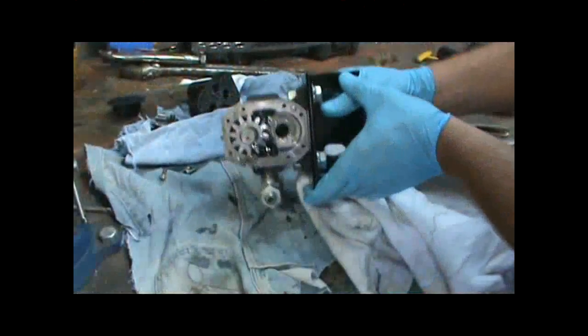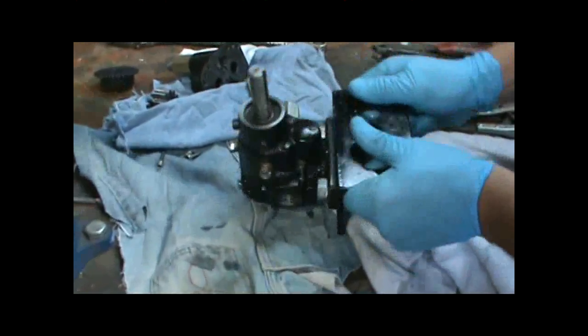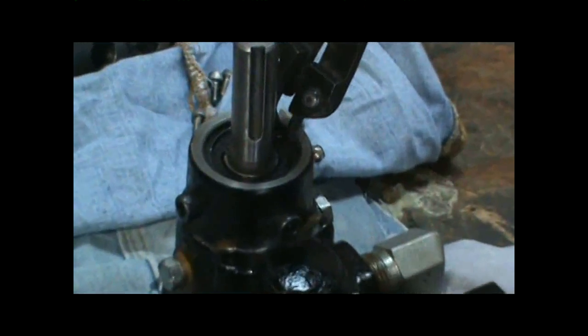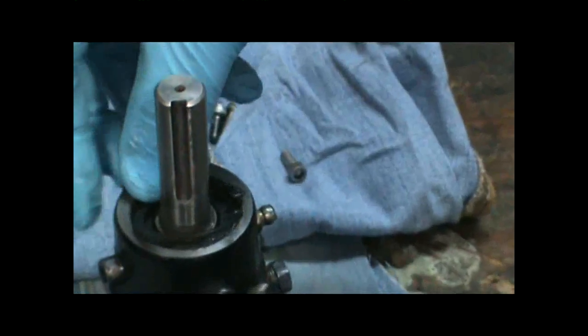Next we need to remove the second gear from the main drive shaft itself. There's a large retaining ring on here that you need to remove using a pair of snap ring pliers. There's also a small snap ring that holds the bearing in place, which you can leave on there.